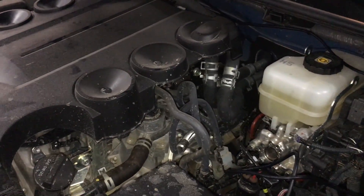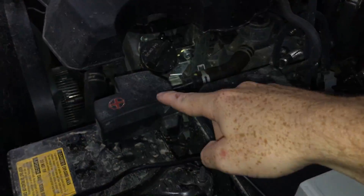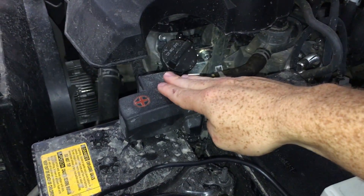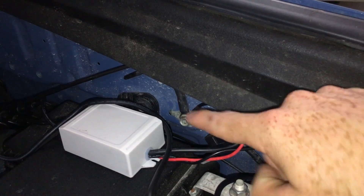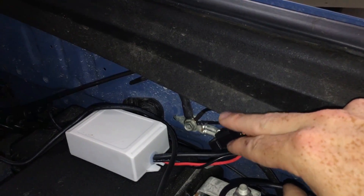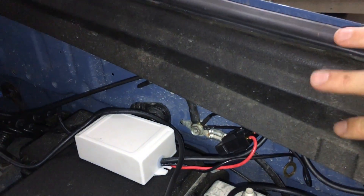Depending on whatever you have installed that you're putting lights on for, the red or positive will always go to positive for your battery. I've just been grounding everything into this factory ground right here. The fuse box ground goes into it, so I just take a 10 millimeter right there, take it all off, and put all my grounds under that.